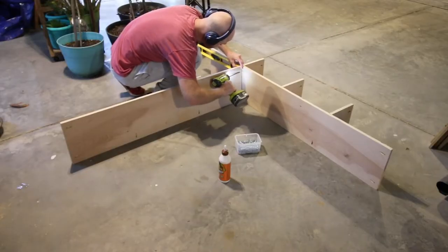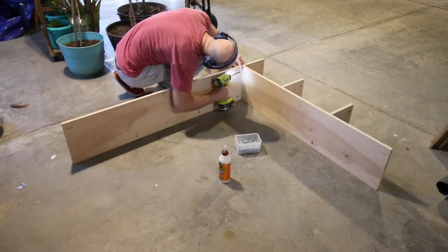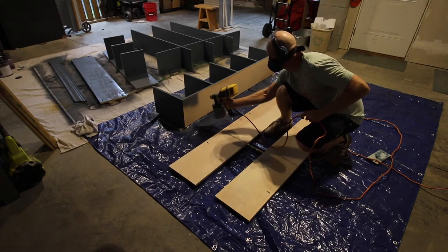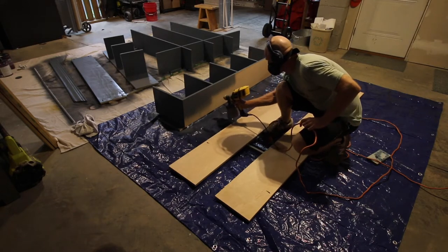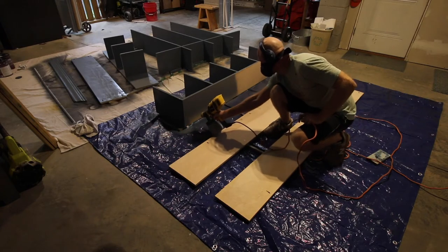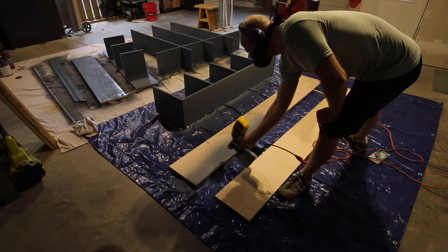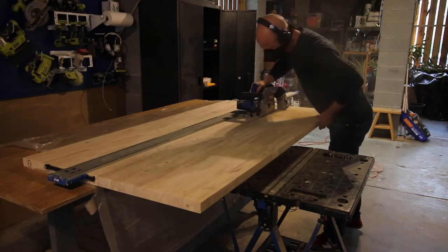The last thing to assemble was the mudroom locker dividers — boards that went up to our smaller storage cubbies. These are going to form the four sections for each of us to store our coats and hang whatever we need. We got the spray painting gun back out and started painting all the pieces. We decided to paint all of the cubbies and boards down in the garage before installing. One pro is that you get everything mostly painted and it's easier with the spray gun; however, you're still going to have to go back and touch things up later.